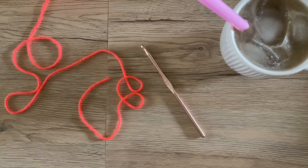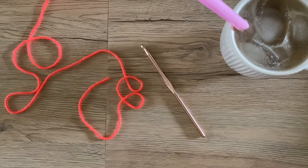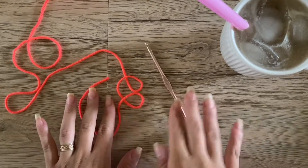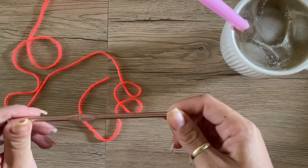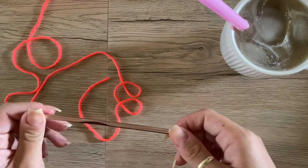Hey guys, welcome back to my channel. Today I wanted to record some how-to videos for you, because it occurred to me that maybe some of you are newer to crochet and want to learn the basics, or maybe you just need a little refresher. For this video I'm going to be showing you how to do a single crochet. It doesn't really matter what hook or yarn you're using, because you can do a single crochet with any yarn and any hook size.